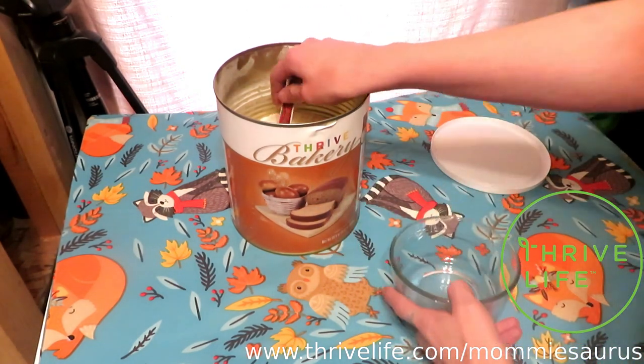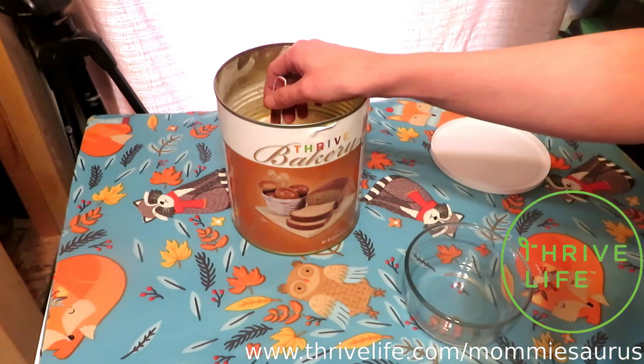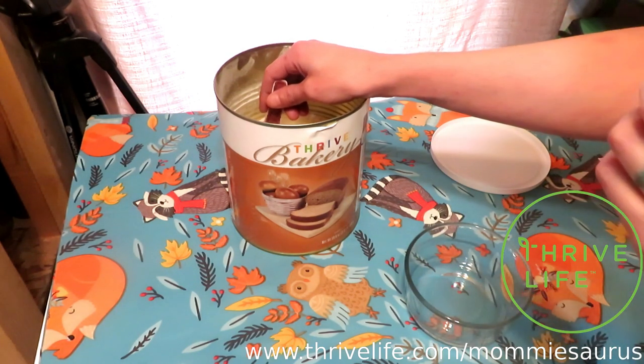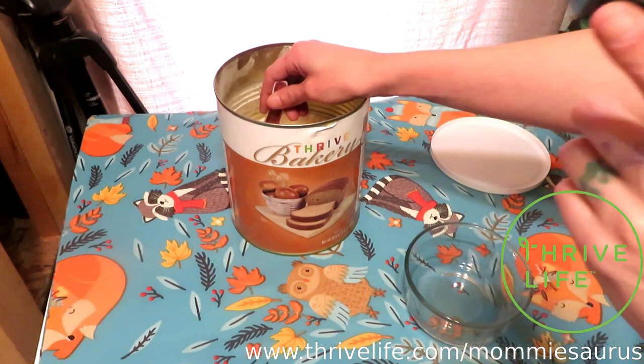Another great thing about this whole Thrive Life pizza dough thing: if you take the tomato powder and make a really thick tomato sauce out of it, and add a little tiny bit of oregano and a little tiny bit of garlic to the sauce — to the tomato paste sauce — it's perfect pizza sauce.